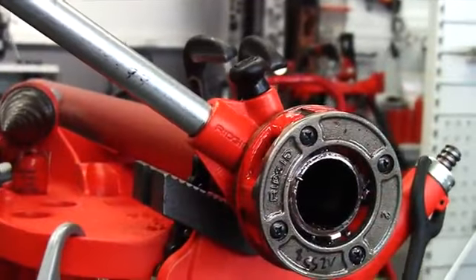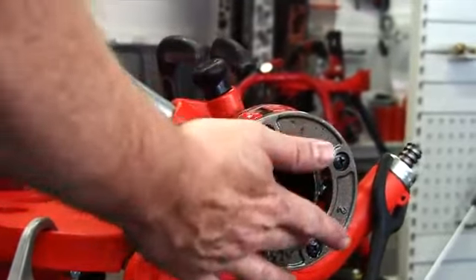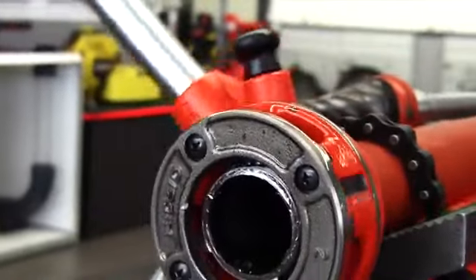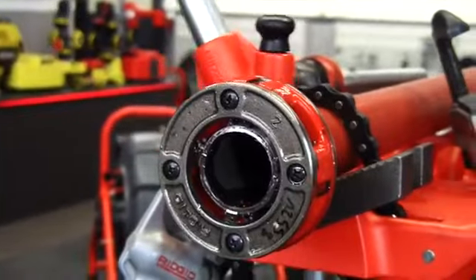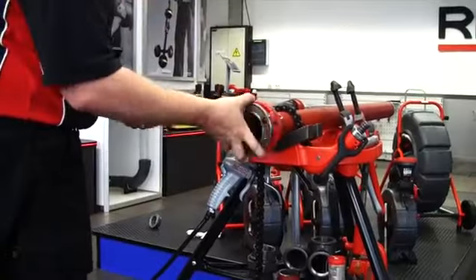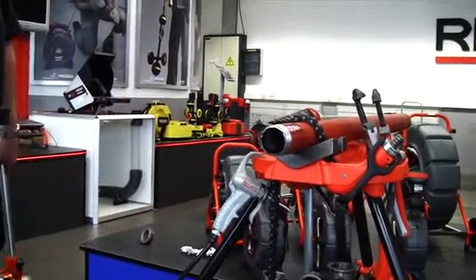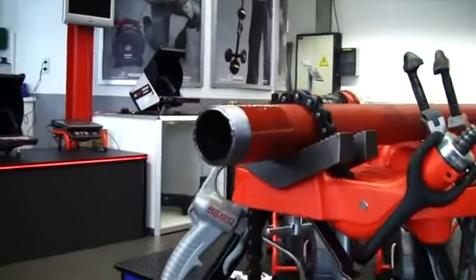Okay, so now we've put the thread onto the steel pipe itself. We've come level with the end of the dies. We basically turn the ratchet handle the other way and then we can take the die head off the thread we've just cut. And there we go — 2-inch threaded steel pipe.